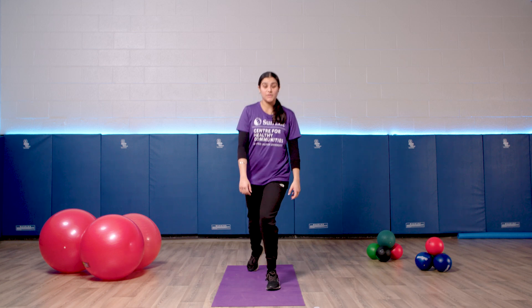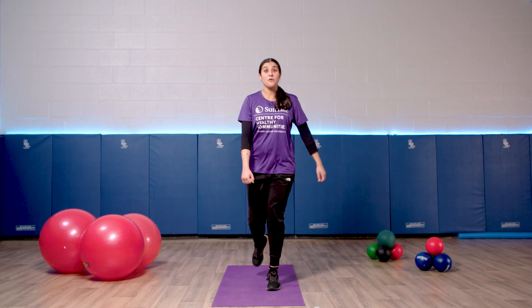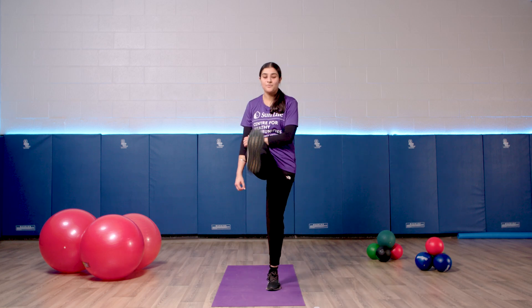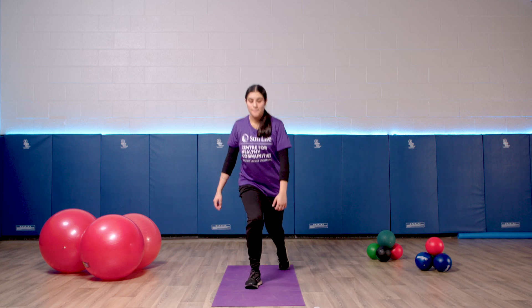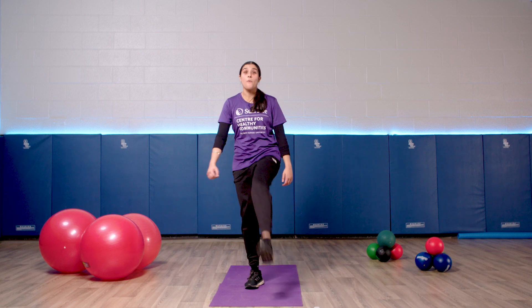Great job. Now take your right foot back into a lunge and kick forward. Now one more. Now let's switch our legs — move your left leg back. One more, guys.